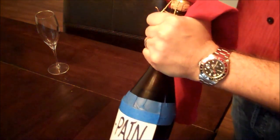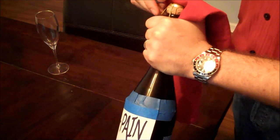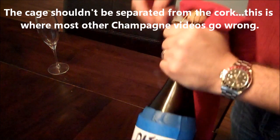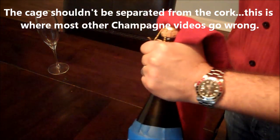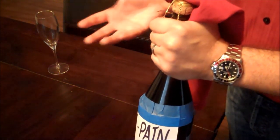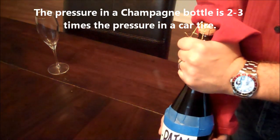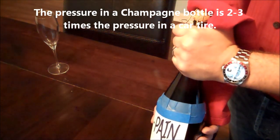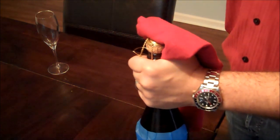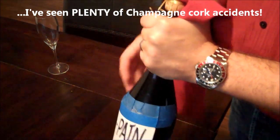Now here's the main thing. A lot of videos will tell you to remove the cage — you always leave the cage on. It should come off together with the actual cork itself. The reason is that the average amount of pressure in a champagne or sparkling wine bottle is about two to three times the pressure in an average car tire, or about the same as a bus tire. If you take that cage off, the cork could potentially come flying out and you could kill somebody — or maybe just break a light or something. So we always leave that on.